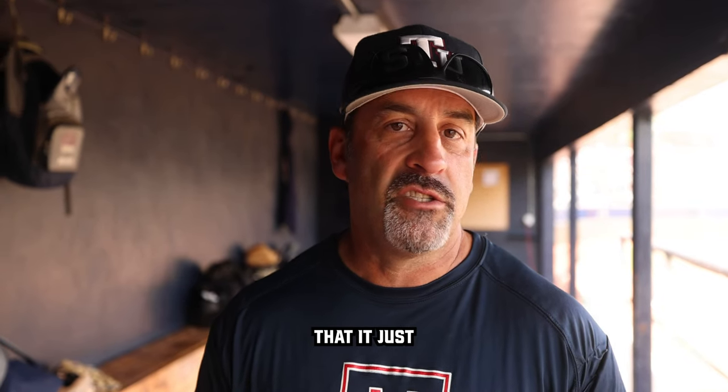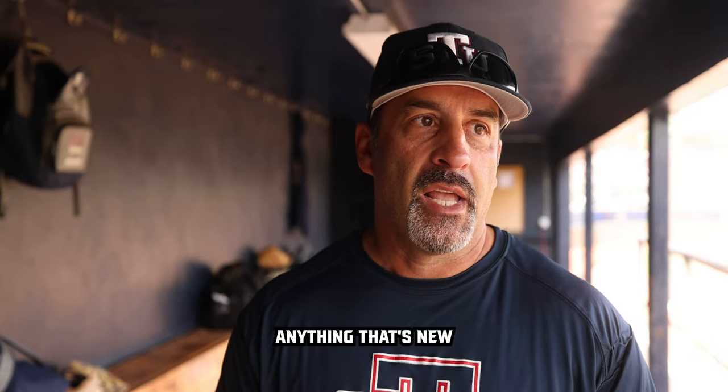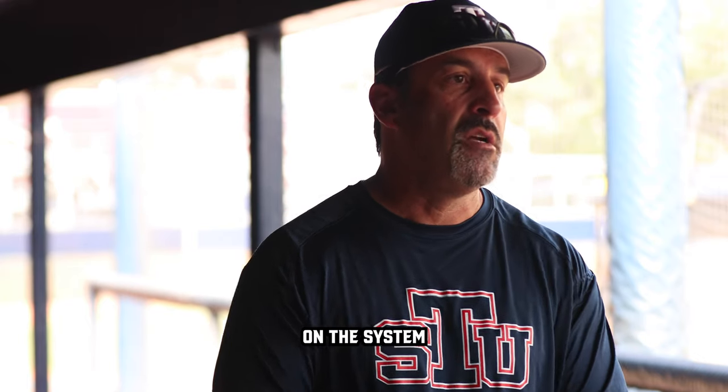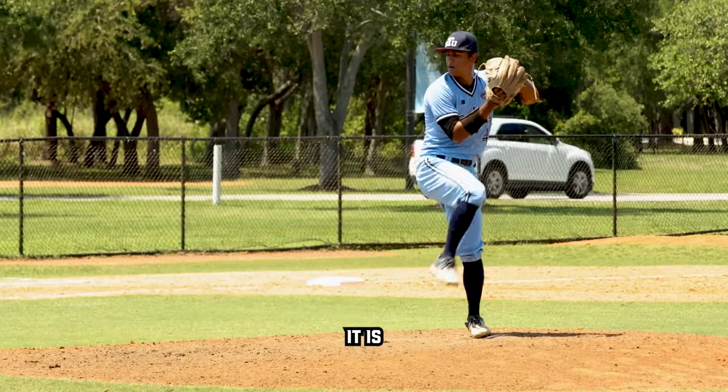One thing I would say about the product is that it just takes getting used to. It's like everything else — anything new takes adjustment. The players at first were a little apprehensive because they've always grown up playing a certain way, with a coach giving signs and a lot of verbal communication. Now this has changed that, so the verbal communication is much less. They rely on the system to see what's going on and to look down — so that part is an adjustment.